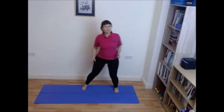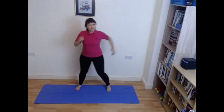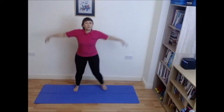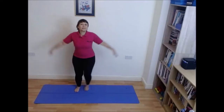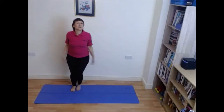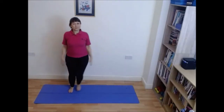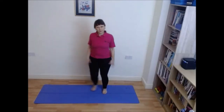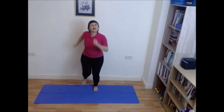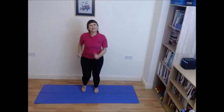Step touch to your right. Add some side arms, just keep it small for now. Take you back to the march, a little bit bigger now. Swing those arms, well done.